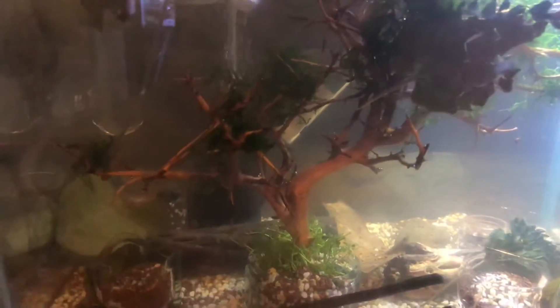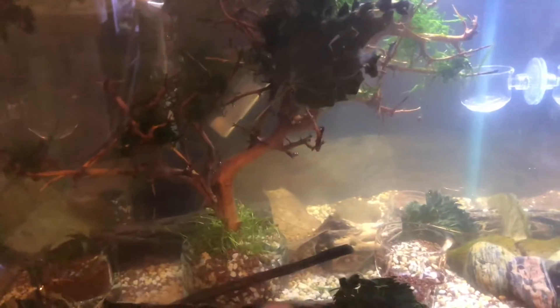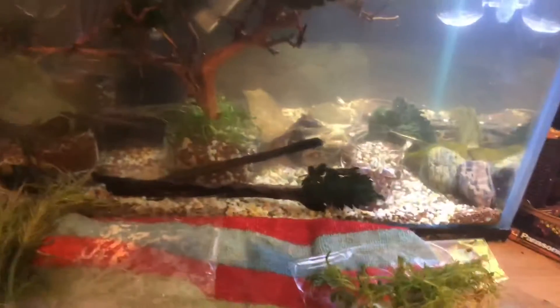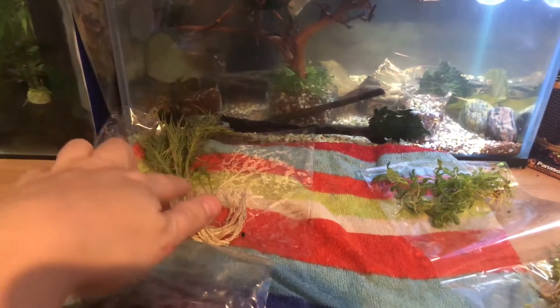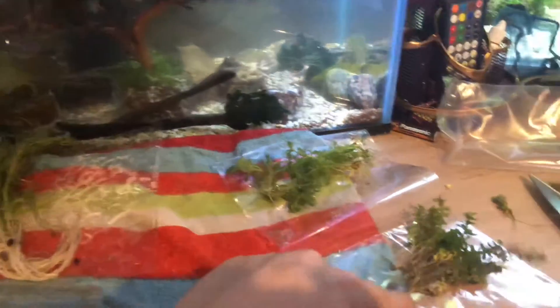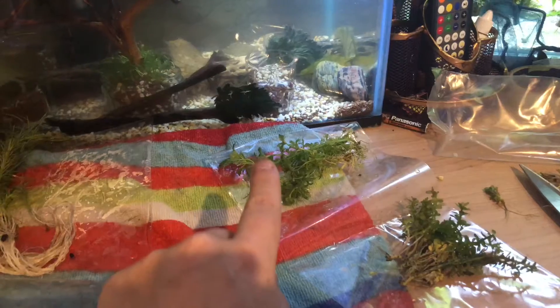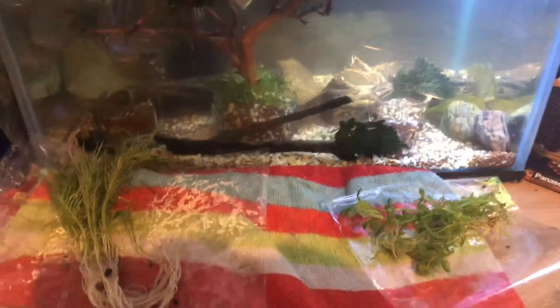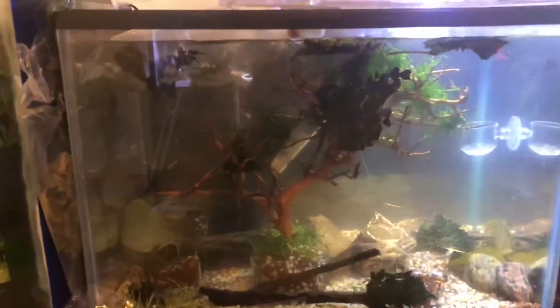Here is the tank — as you can tell this is part two of the video. The shrimps are still acclimating. In the tank at the minute I've got some leaf litter stuff, the cholla wood tree with some moss, some other floating leaves that haven't settled yet, and a piece of wood. I've sorted out where I'm going to put which plants — the boost is in the top corner, this one's in the back corner, that one's in the back corner, and the mini something is in the front corner. The seaweed-looking one I'm just going to leave to sort of carpet-style.